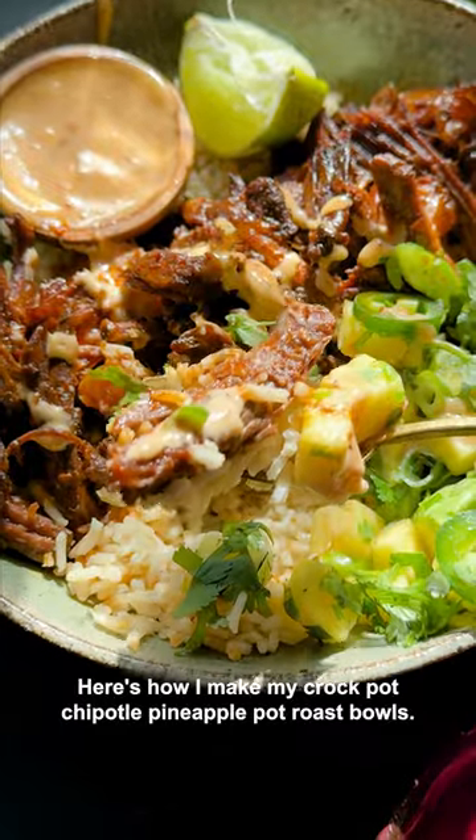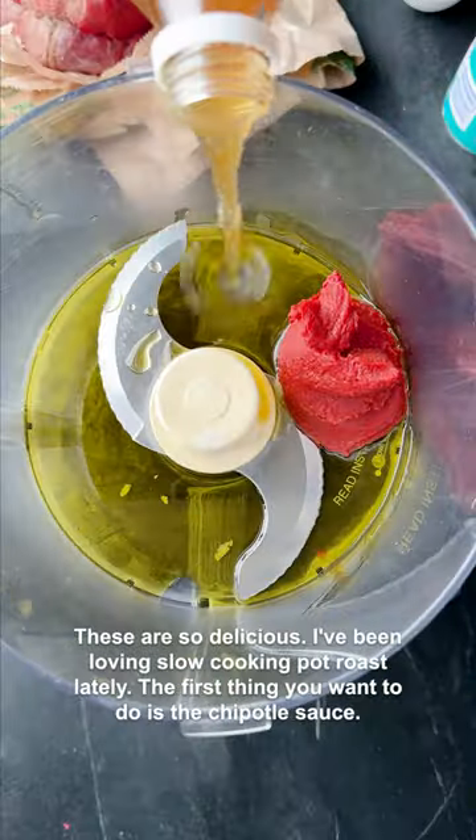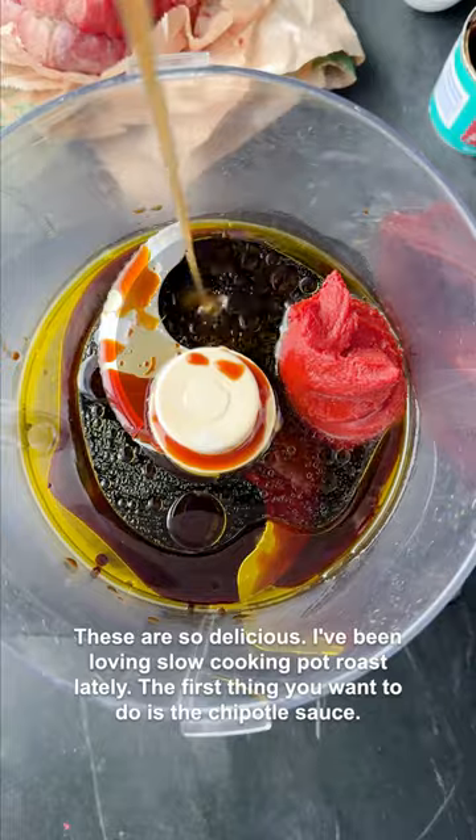Here's how I make my crock pot chipotle pineapple pot roast bowls. These are so delicious — I've been loving slow cooking pot roast lately.